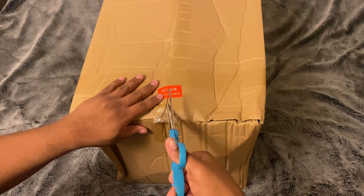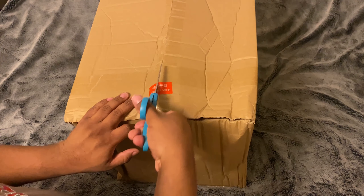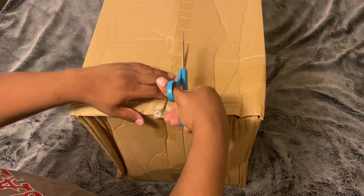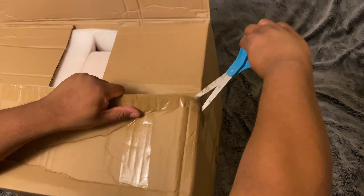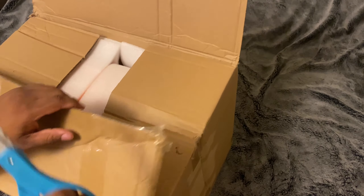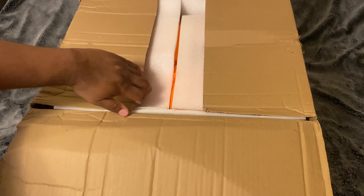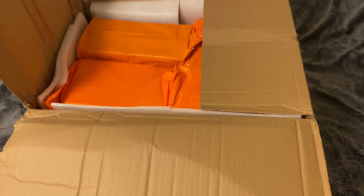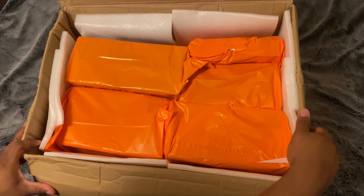Alright, without cutting anything up, let's give this a nice little opening — it's good enough. There we are, open this bad boy up. What should I start with first?